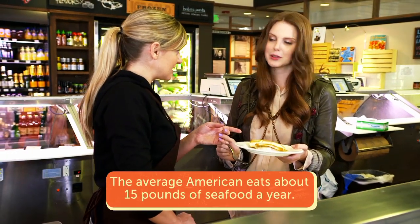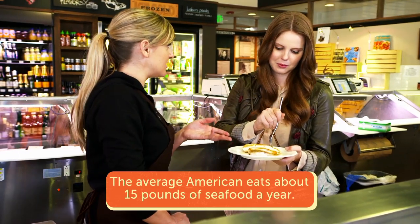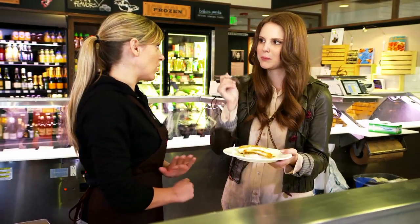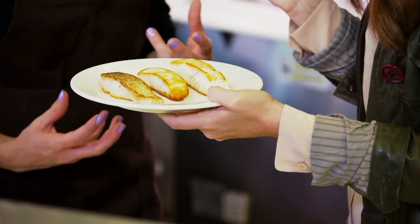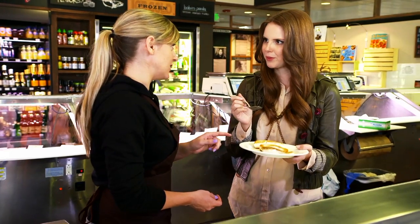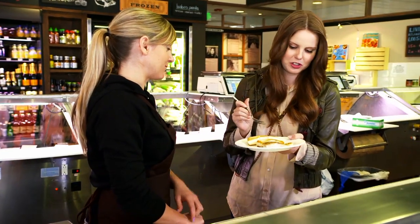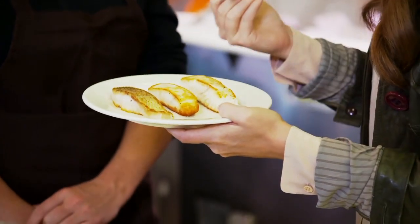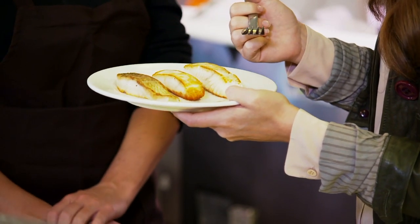I want you to start with the Alaskan halibut. As the name implies, it is from Alaskan waters. Up there it's wild territory, so the fish tend to be bigger with more oil content because the water is colder, but it also makes for an excellent fish. This is absolutely delicious — you can see it's so flaky and moist and has a really rich flavor. Yes, that's the high oil content for sure.